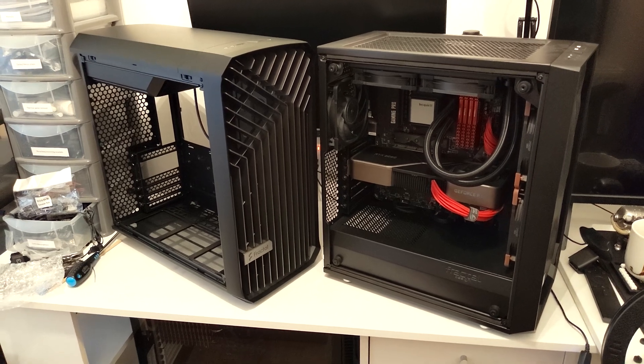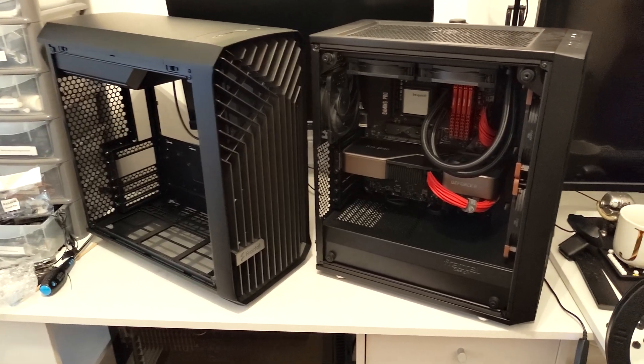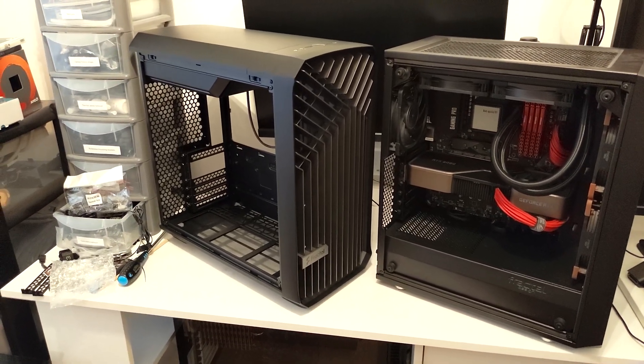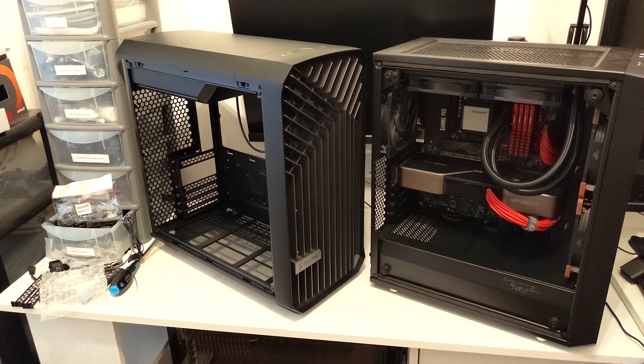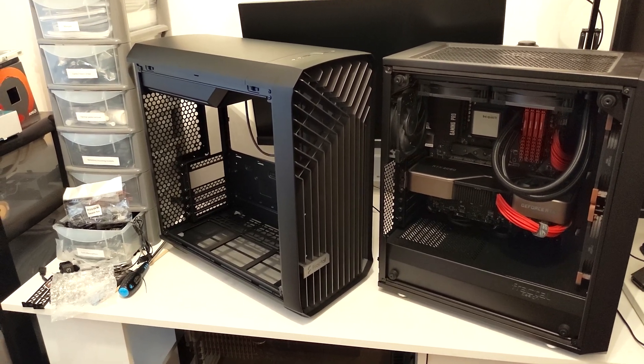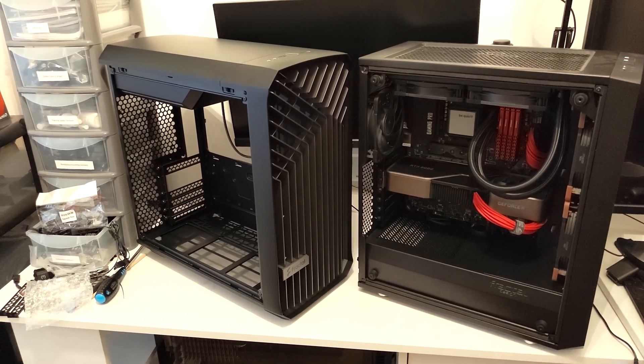Hello, welcome to BC Jack. Today I've got a bit of an exciting video as I am now going to be moving my main system, Big Red, into the all new Fractal Design Torrent Compact case. Now if you're subscribed to the channel, you've probably seen that I've already done a review of this case, so I won't be going into too much detail regarding the case itself. But I'm very excited to see how my system performs in this new case.